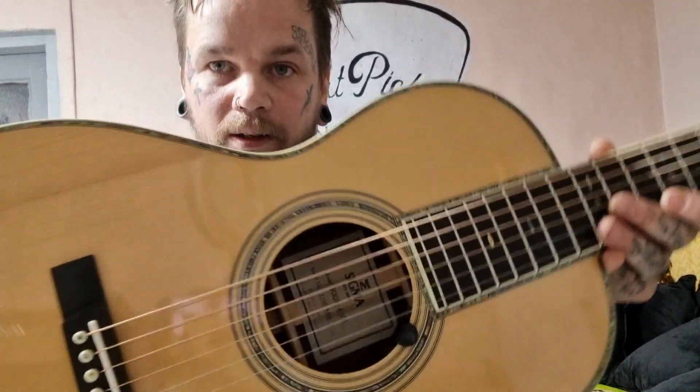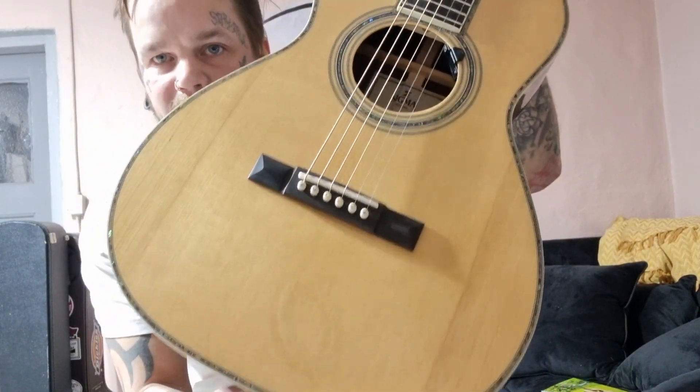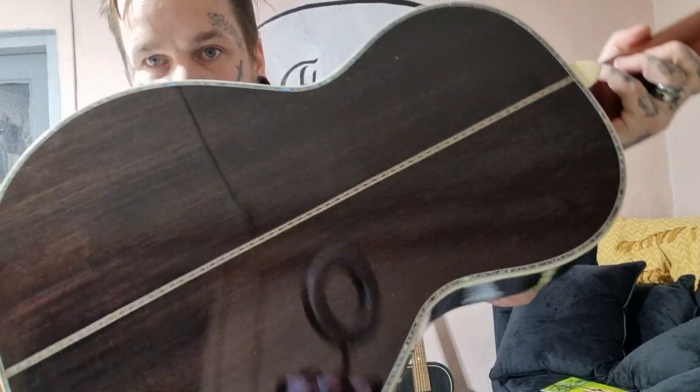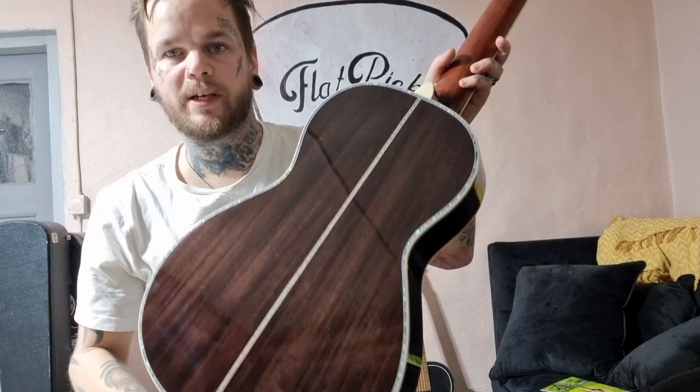Now take a look at this Sigma 45 model. It's absolutely gorgeous. Solid Adirondack — not Sitka — solid Adirondack spruce. Solid rosewood back and sides.